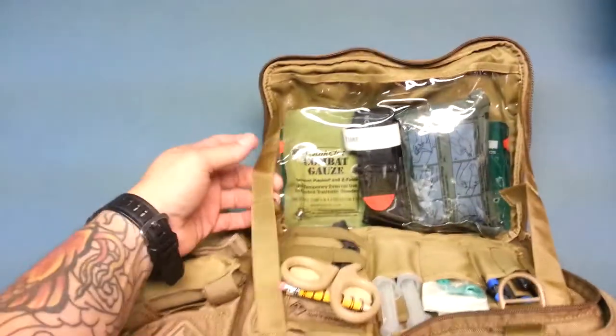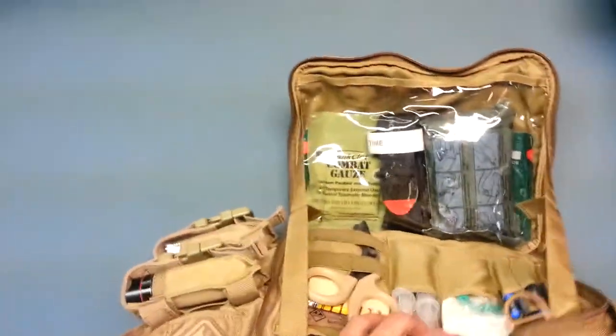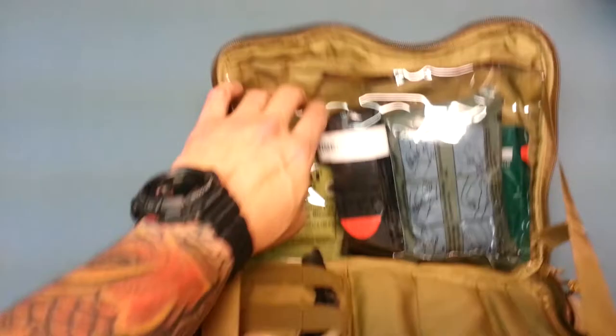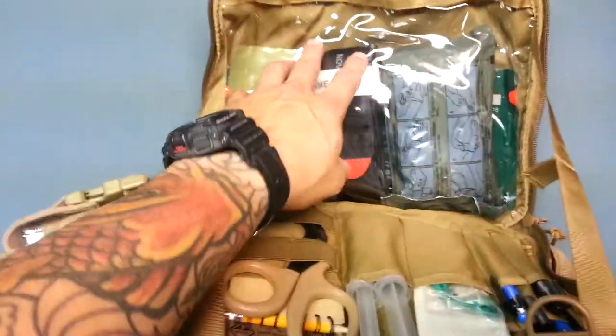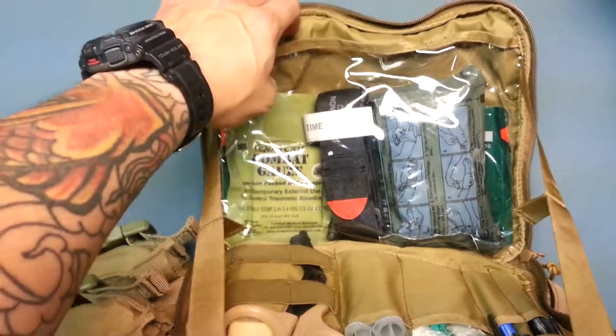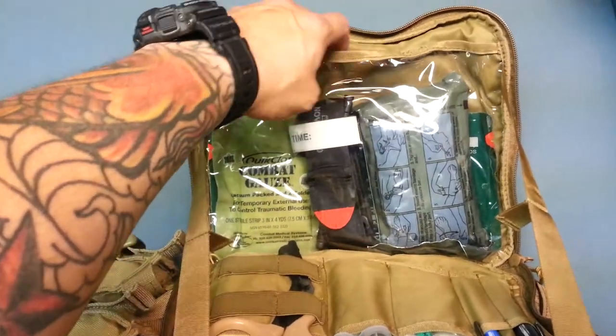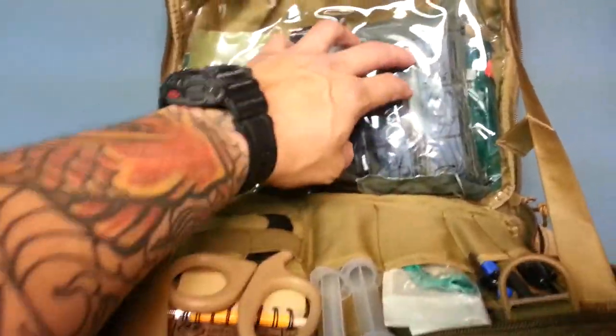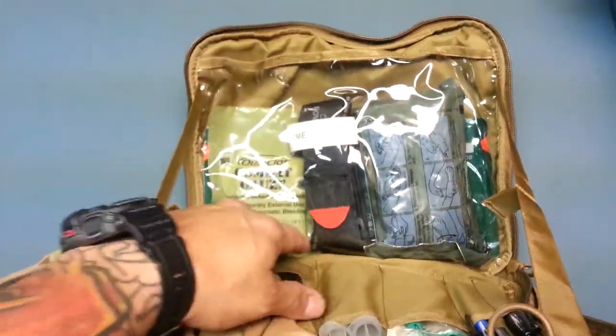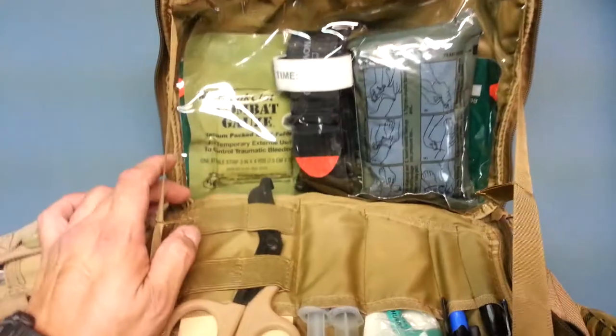When you undo it, it has these two lanyards that don't allow the bag to open all the way. Right here is a heat-sensing screen protector — for iPods or any kind of tablet. I didn't really need that here so I keep my trauma kit up here in the front instead.